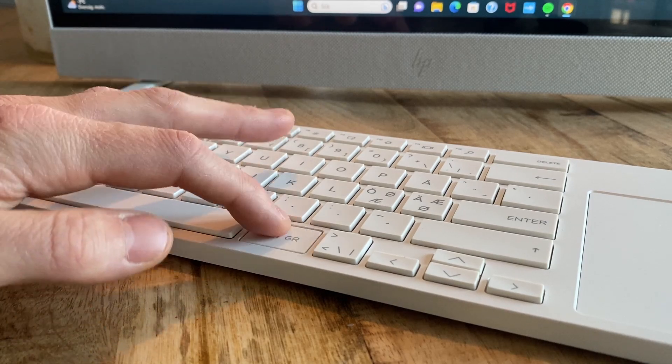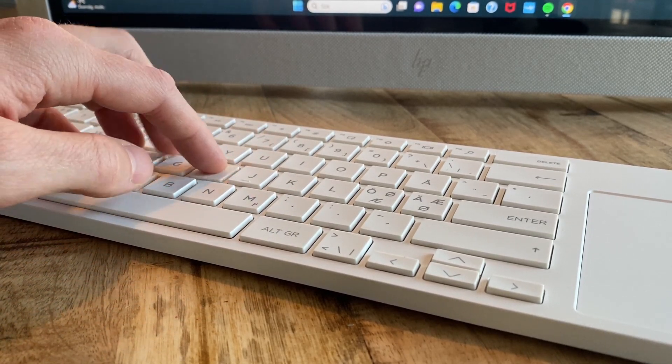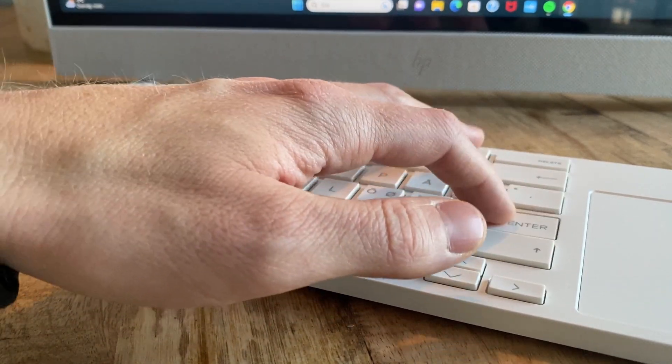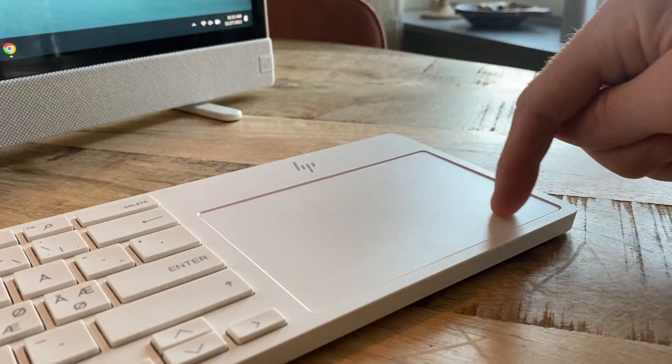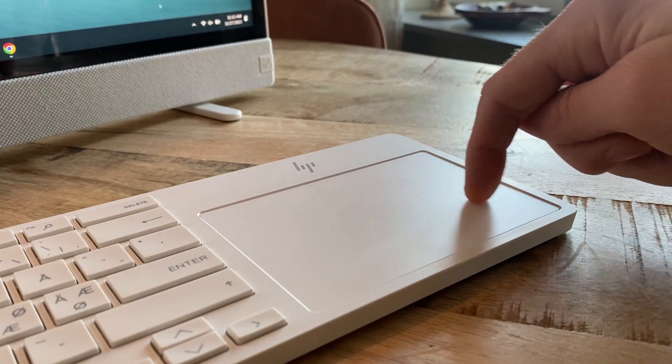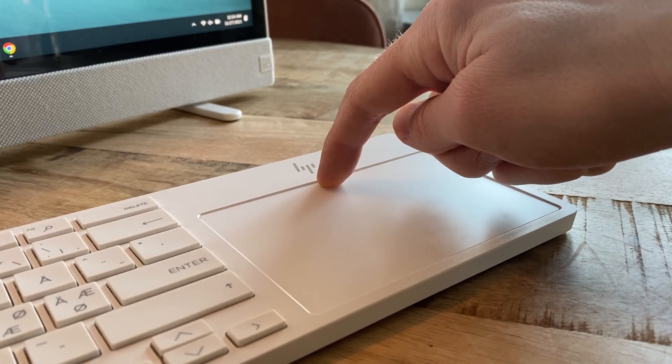One note here is that the included keyboard and trackpad, while looking aesthetically pleasing and also working as intended, is actually not pleasant to use at all. The keys have a horrible sound to them while typing and the trackpad is also just way too plasticky. Luckily the little pouch on the back allows for a normal mouse and another keyboard to be carried around, so investing in that might be a good thing to get the best user experience with this computer.